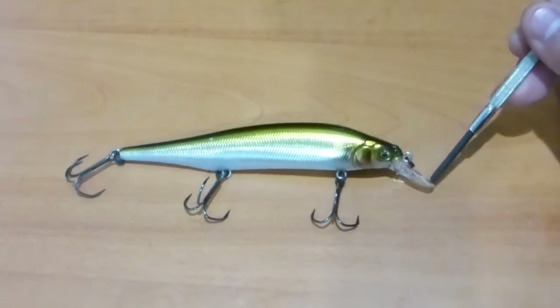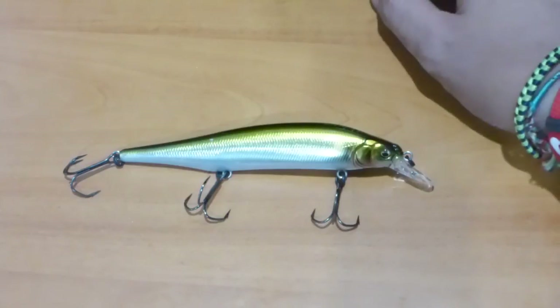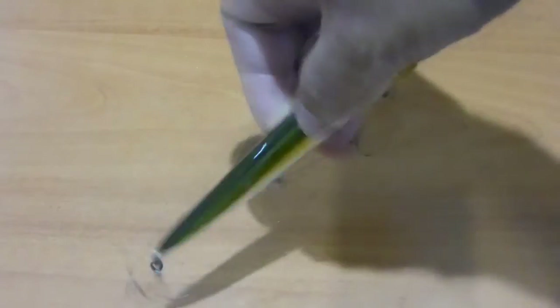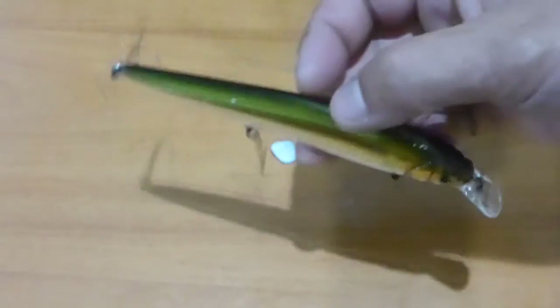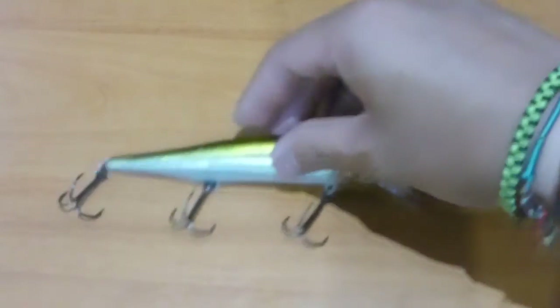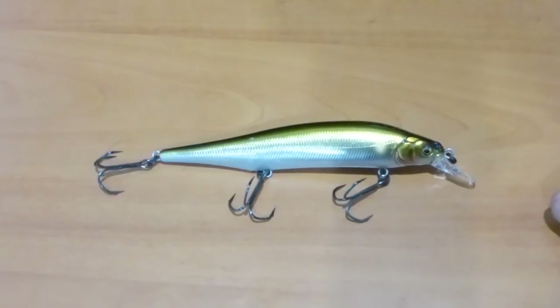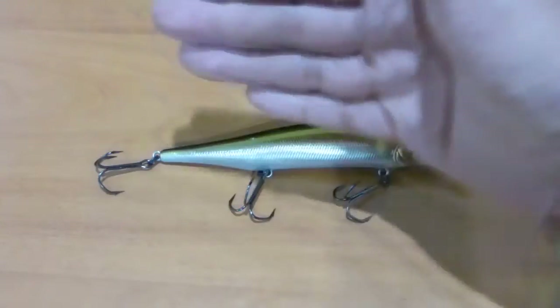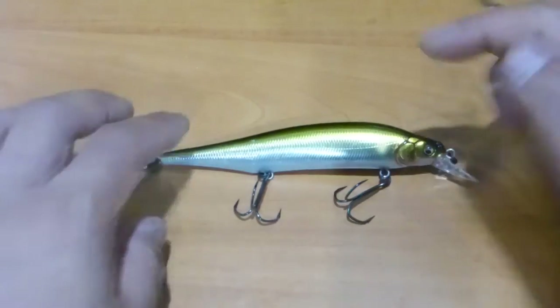The three tungsten ball bearings really come into play in combination with this particular lip for its action. Where it differs from the regular Vision 110 is that it has a more erratic and violent side-to-side action — as you rip it, it goes up and then rips down on an angle and moves side to side a lot more. Megabass claims it moves side to side about 30% more, and I'd have to say it really does dart further side to side.